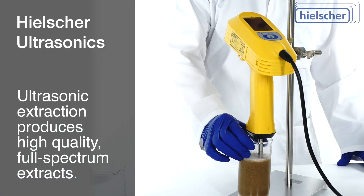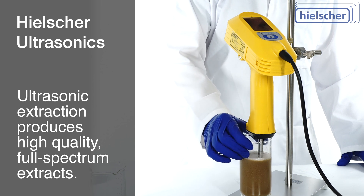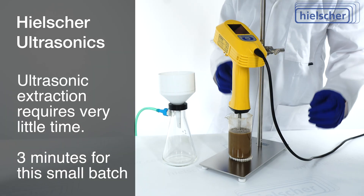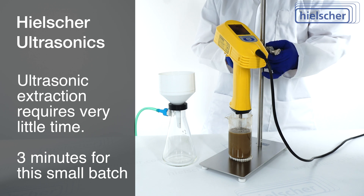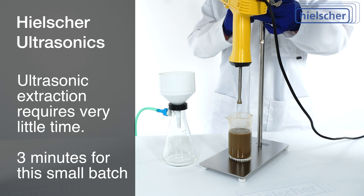Ultrasonic extraction is the perfect technique for producing high-quality, full-spectrum extracts. A short sonication time of only 3 minutes is sufficient for the extraction of the bioactive compounds from the lion's mane mushroom.